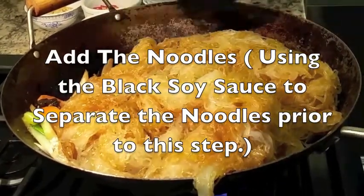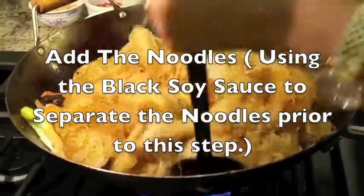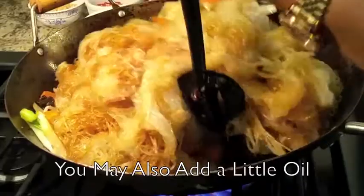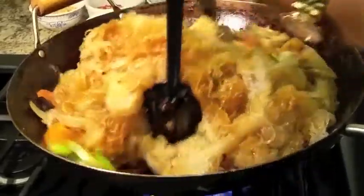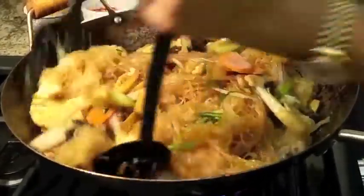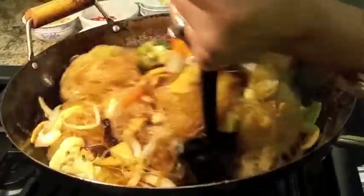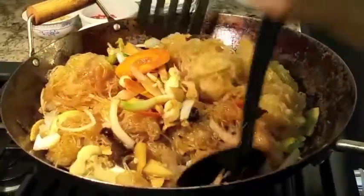For easier noodle preparation, you might want to add some oil to the noodle at the same time as you add the black soy sauce. You can also use a chopstick to stir-fry this as well. Go ahead and mix it well, and after you mix it, you can add the prawn back in for a few more minutes.